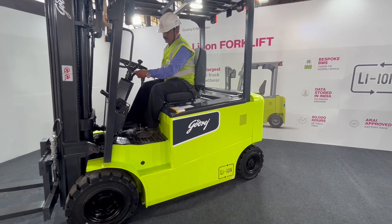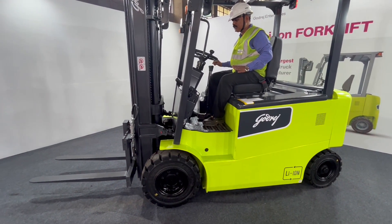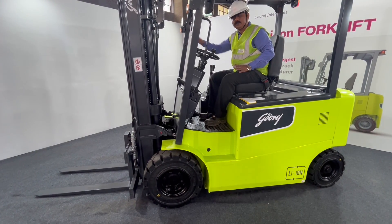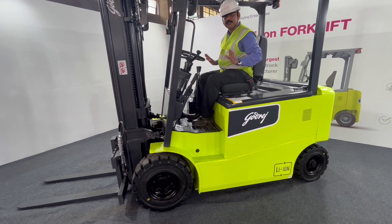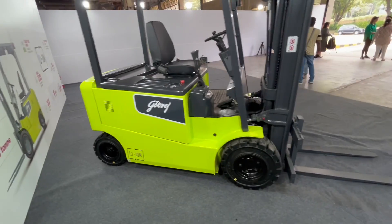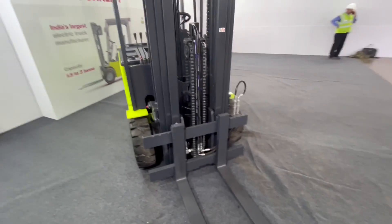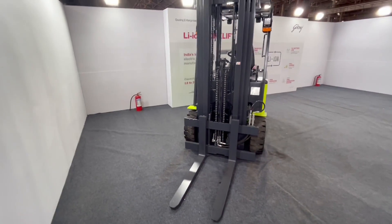Apart from that, there is absolutely no noise because Godrej came up with an idea to actually reduce the noise pollution caused by machineries and equipment. Hence they have created this easy EV forklift that anyone can use — and it is very efficient. Well, that's all about the Godrej EV forklift. If you like the video, do give us a thumbs up and share it with a friend who might find this interesting. Until the next video, see you — tata, bye-bye.